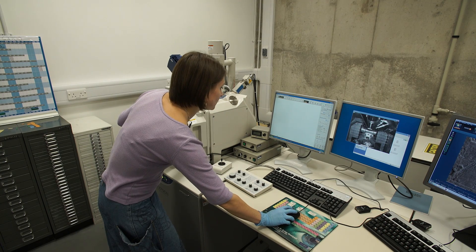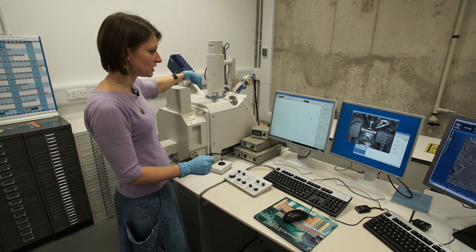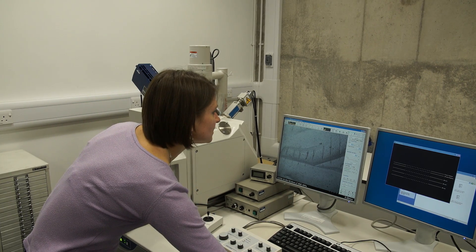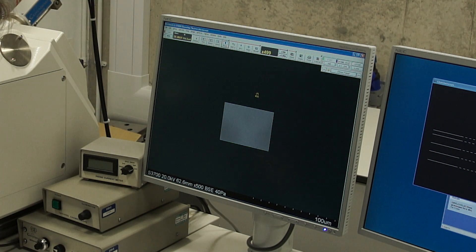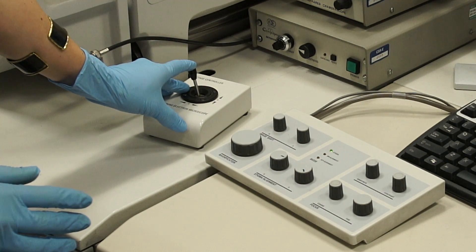It's ready now, so I'm able to switch on the high voltage — the incident beam of electrons onto the object to create an image. We have got a first image of our object. Then we get to a small area and get the image in focus as much as we can. We go higher in magnification and then we can move on the surface of the object.